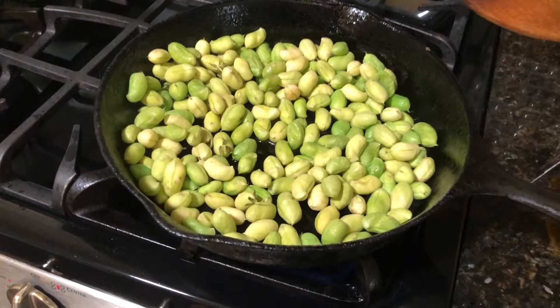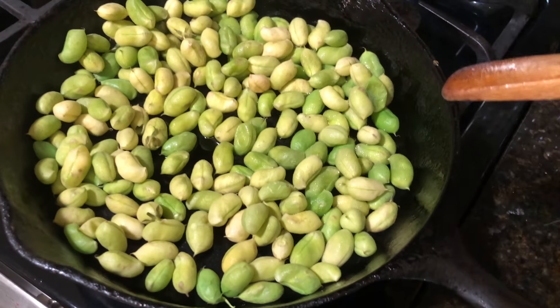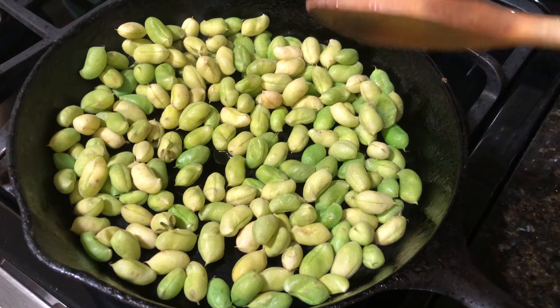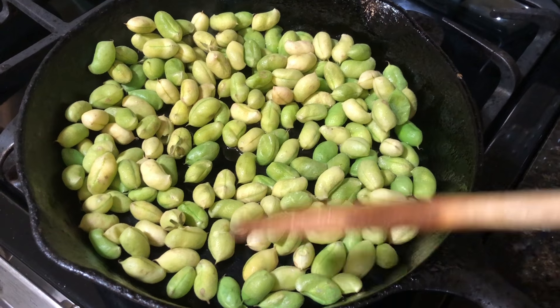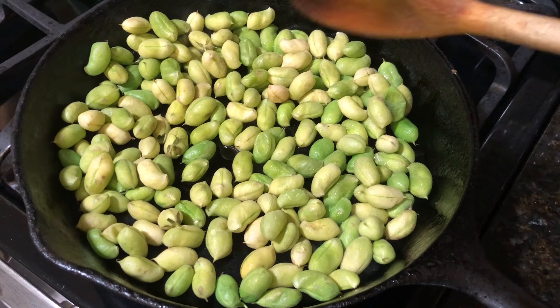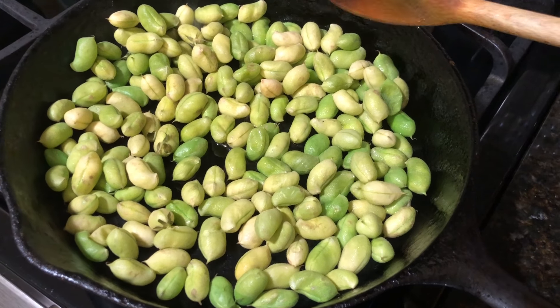For the baby, I go ahead and pull them out of their jackets and just put them on her plate, and she loves them and eats them as fast as I can shell them. I let them get a little bit toasty on the bottoms, then stir, stir, stir — this will probably take like three minutes until they're bright green, and I'll take them off the heat.